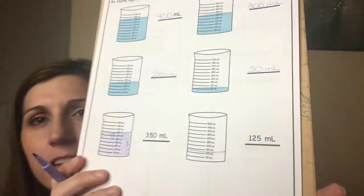And 125 — so now we get to where it's not exactly on a number. 125 is halfway between 100 and 150, so I'm going to draw my line halfway in between — I did my best. And I'm going to color everything below that line, which makes sense because the liquid wouldn't go above the line.